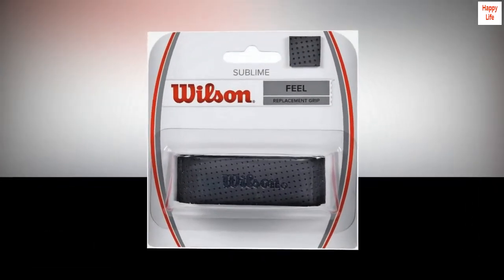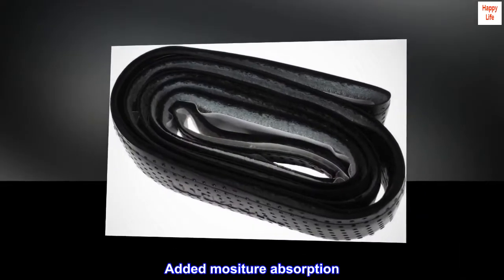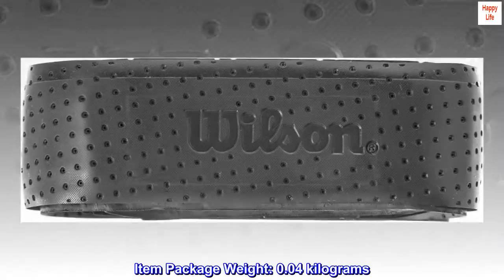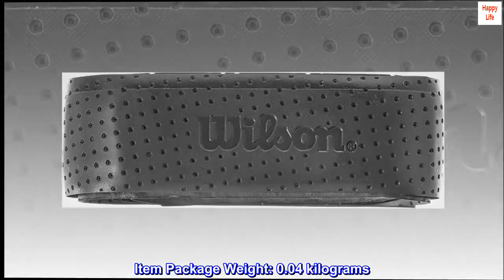Provides a balanced feel, added moisture absorption, and amplified traction. Item package weight: 0.04 kilograms.